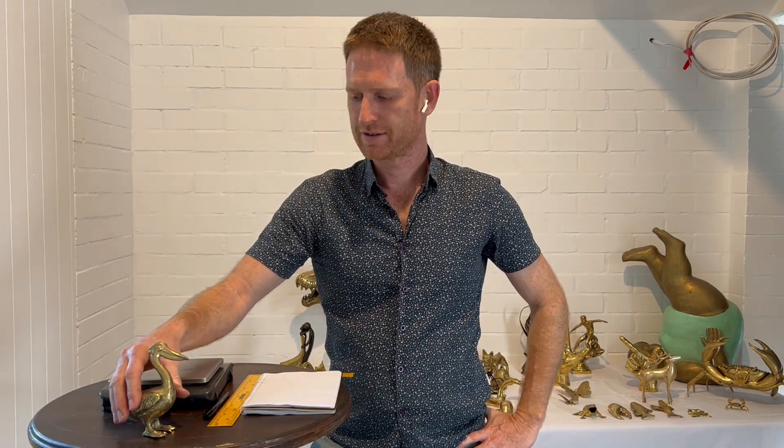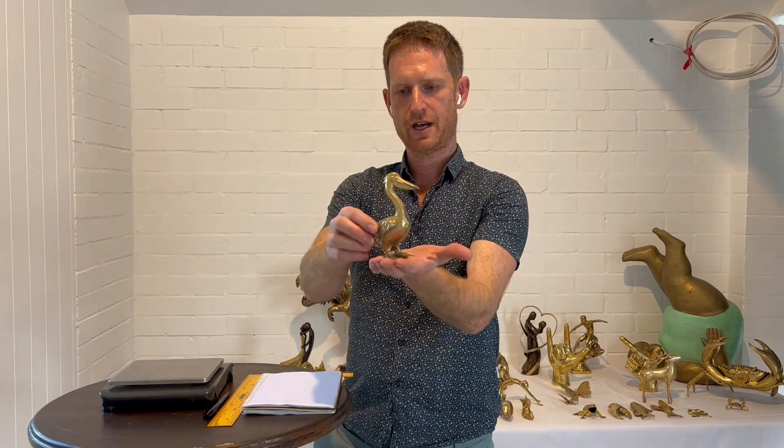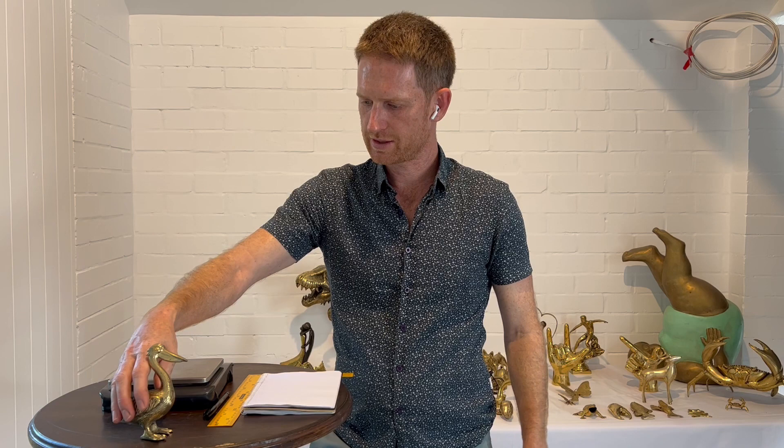There's a size above that we can make of the pelican — this one is about, obviously, yay big. There's one that's ever so slightly bigger, but we only make that by custom order at the moment.